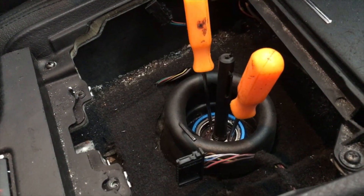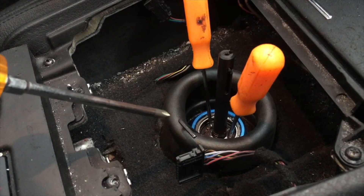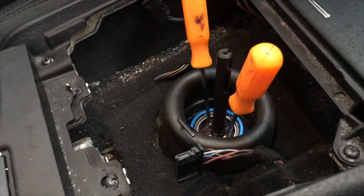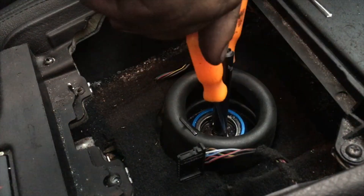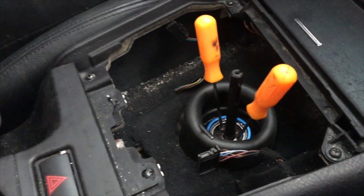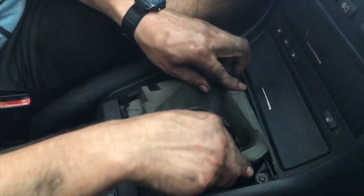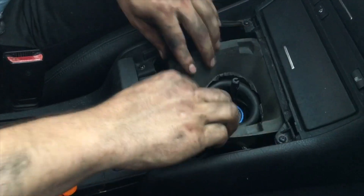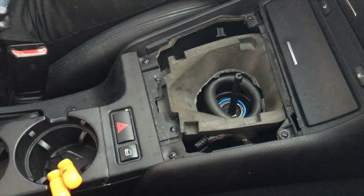Now it's time to adjust the throw length. Use the 2.5mm hex head to loosen the locking screw, then use the two picks to rotate the ball. Rotating it clockwise will lengthen the throw and counterclockwise will shorten it. Once your throw is adjusted, if it's not perfect that's alright — you can always go back and readjust it to whatever length you want.